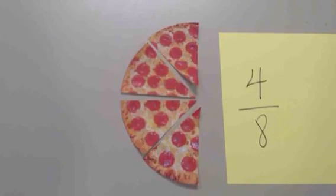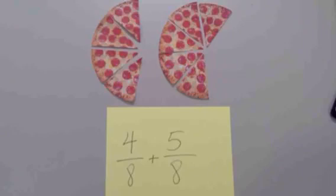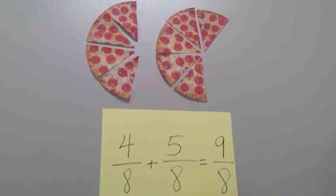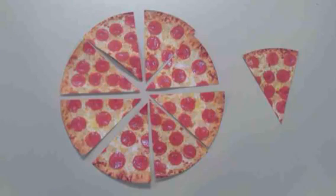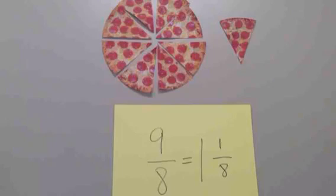If you add four-eighths of a pizza to your friend's five-eighths of a pizza, what happens? Together, you have a total of nine pieces, or nine-eighths pizza. Did you notice that nine-eighths is more than one full pizza? Nine-eighths is equal to one full pizza plus an extra piece, or one and one-eighths pizza.